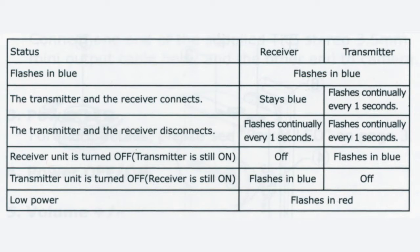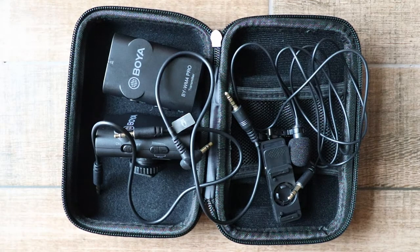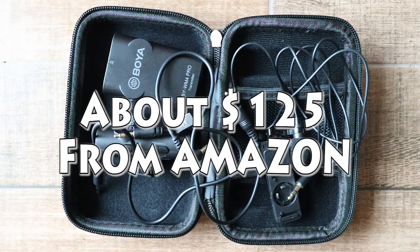If both lights start to flash then you know they're disconnected and you have a problem. Also in the box you get quite a nice hard case to store everything. I haven't been using it long so what I can't give you at the moment is a long-term review, but so far I've been quite impressed. The audio quality is good and there haven't been any reliability issues. So as with the other Boyer microphones I'm quite happy to recommend this one. The Boyer products seem to be very well made and they're considerably cheaper than the well-known big name brands.